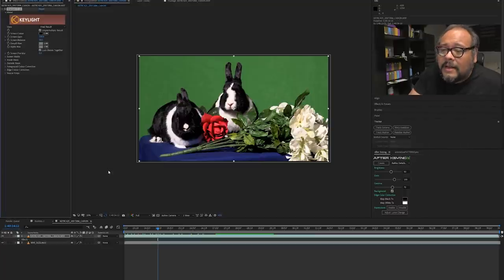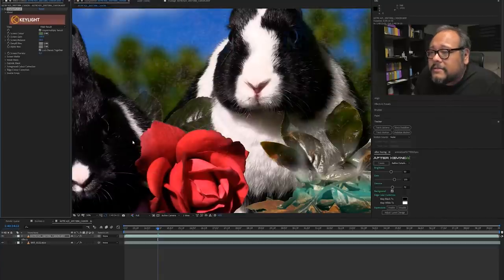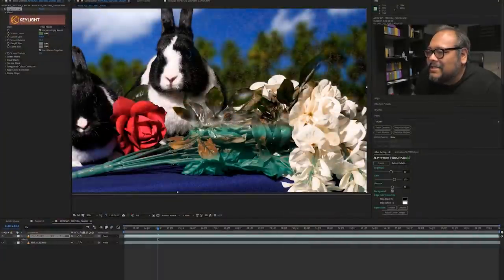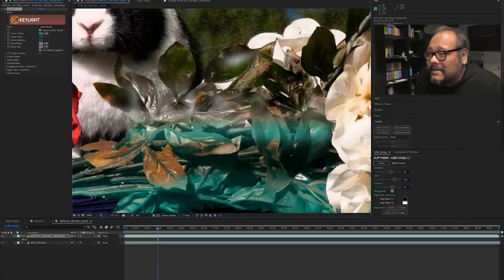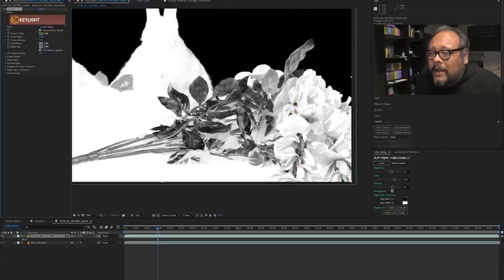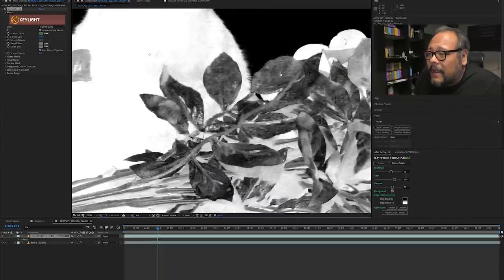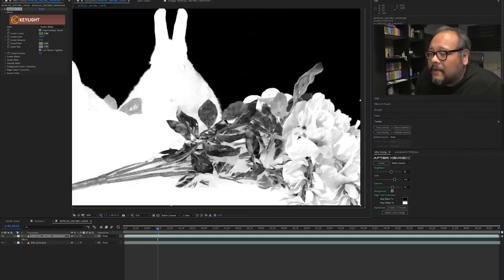I'm going to use the Keylight eyedropper and pull a green from right here. The key is pulled, but immediately you see how terrible this looks — we've got big holes in the green section. If I show you the screen matte mode, black is everything that's going to be transparent and white is everything that's going to be opaque. You can see those leaves are giving us a nightmare. You can actually see the macro blocking — you can see the actual blocks of color information in there. So this is unusable.